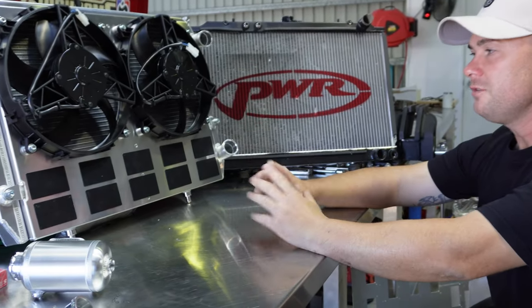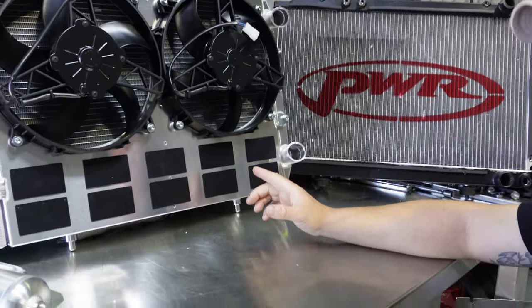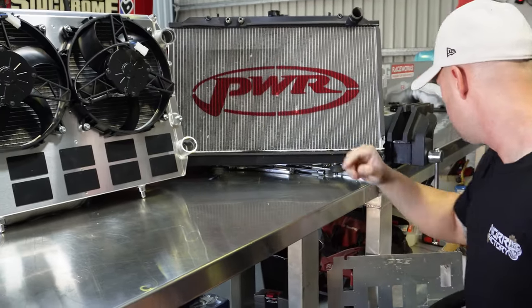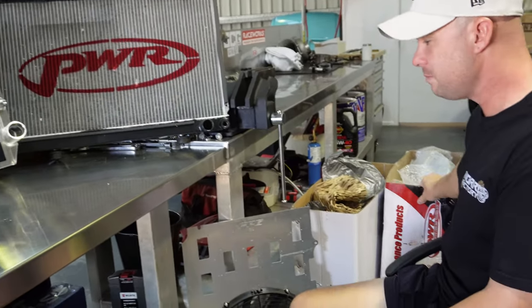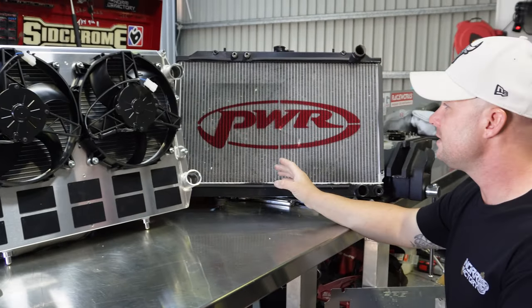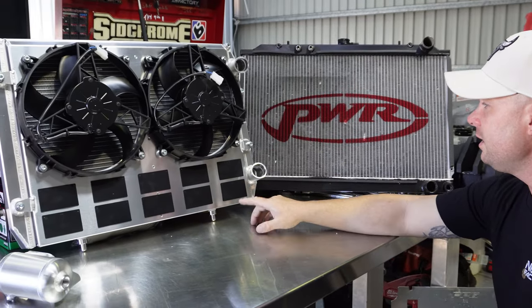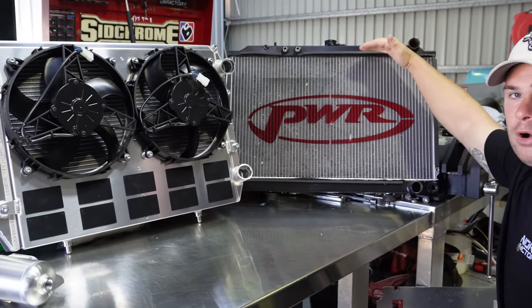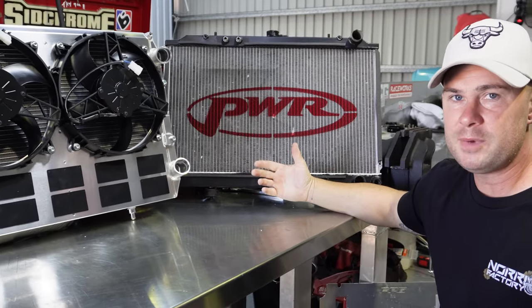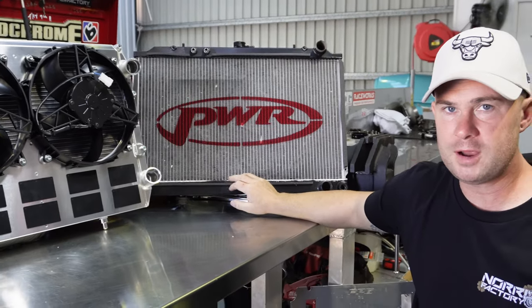Let's talk about the differences between the two radiators and why I went Hypertune over the PWR standard radiator. Hypertune obviously uses a PWR core - hence the box it came in. The biggest difference between the old radiator and the new Hypertune one is the tanks. On our old one we had a tank at the top and a tank at the bottom, which is how GTRs come from the factory - so it's essentially an OEM replacement, slightly upgraded radiator.